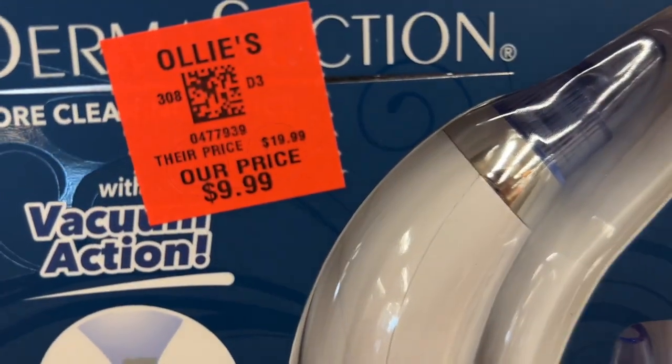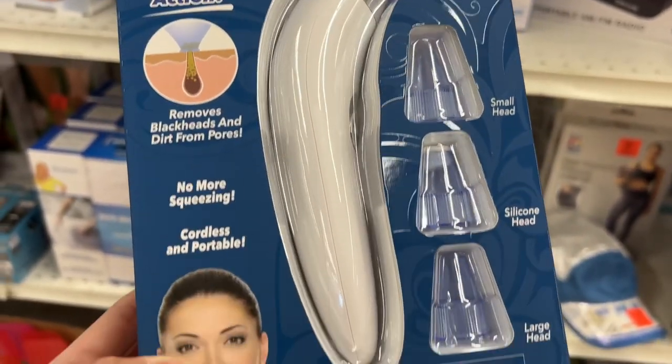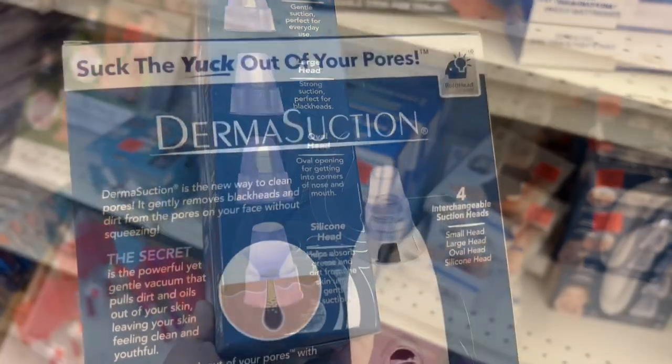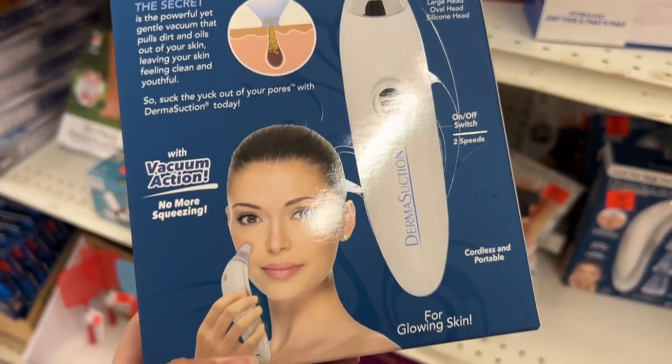This is the Derma Suction Pore Cleaner for $9.99. It has a vacuum suction that helps remove blackheads and dirt from pores. It's cordless, portable, and comes with four interchangeable suction heads that suck the yuck out of your pores.